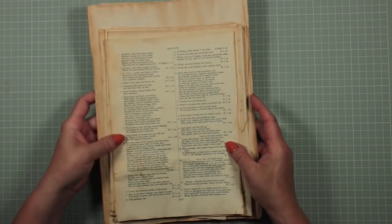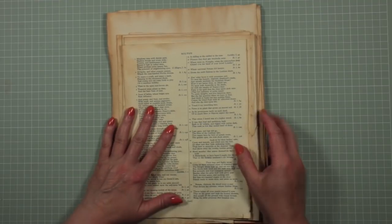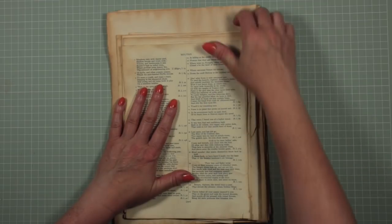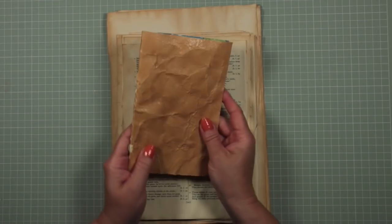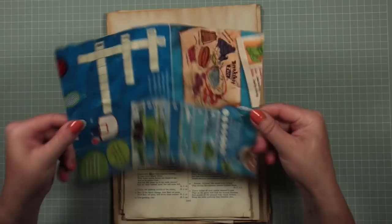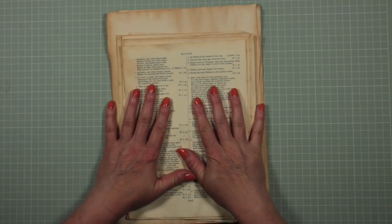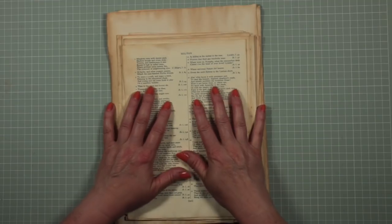Hello, it's Deborah from Attic Lane. Welcome to part three of our video series showing how to make your own junk journal from found things. We've found and chosen our papers, we have stained them, we have prepared our journal cover out of a cereal box, and in this video we're going to look at how we're going to add extra interest to our pages and how we're going to create tuck spots.